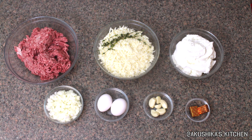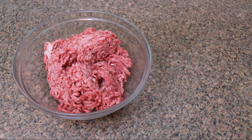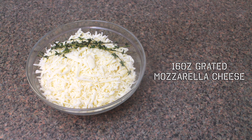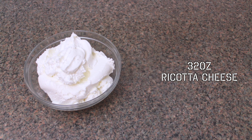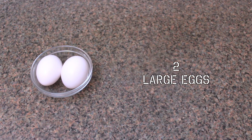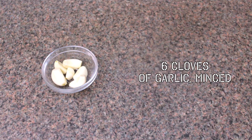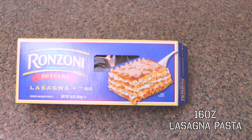Let's move on to the main ingredients. I'm going to use 1.5 pounds of ground beef, 16 ounces grated mozzarella cheese as well as some thyme leaves, 32 ounces of ricotta cheese, 2 medium sized onions chopped, 2 large eggs, 6 cloves of garlic minced, and 2 bouillon cubes — chicken and beef. I also use 16 ounces of the lasagna pasta and 2 ounces parmesan cheese.